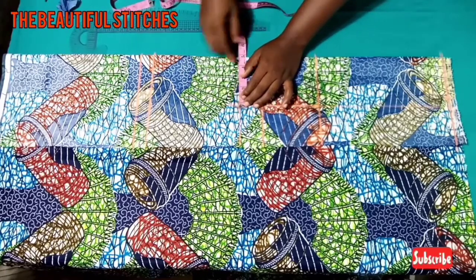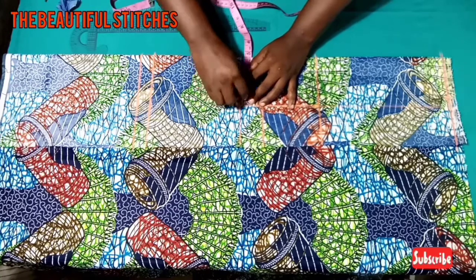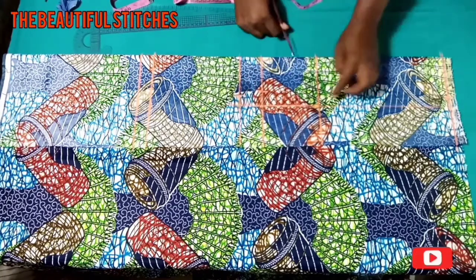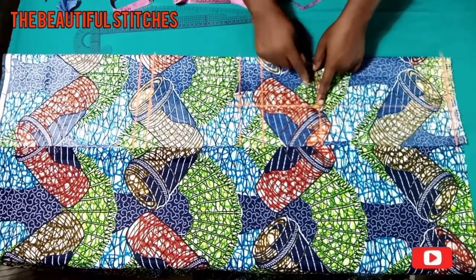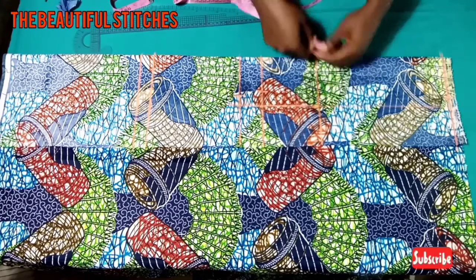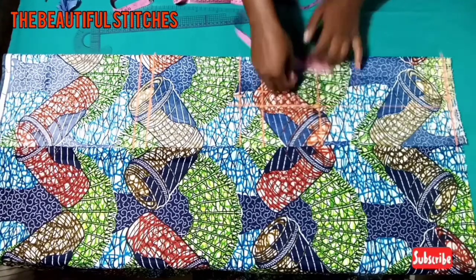At the waistline we're going to mark one inch inward, just the way I'm doing it. At the nipple point, for it not to protrude, we're going to go up by half an inch and also come down by half an inch — half an inch on both sides, up and down.